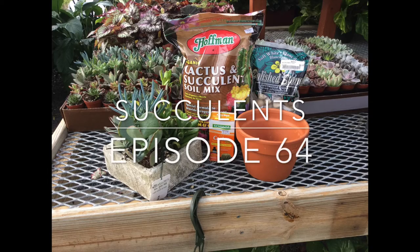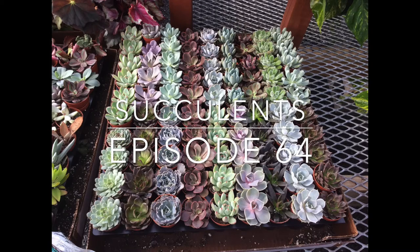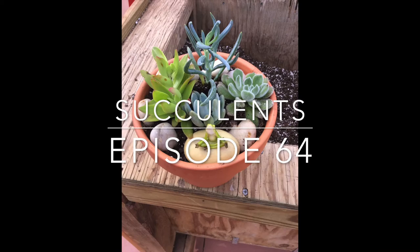Succulents have become very trendy — have you noticed? We filmed this video back in February to show you how low maintenance they are and how easy they are to take care of.